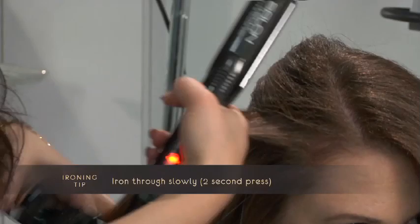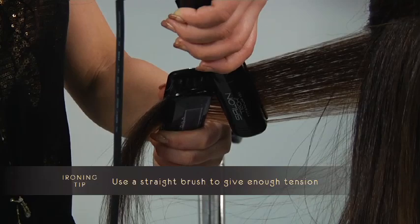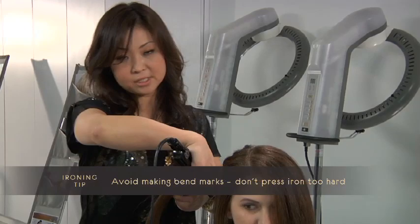The iron temperature is 356 degrees Fahrenheit. Make sure you follow the hair direction so the panel is diagonal — you can use a straight brush and pull. Give the hair enough tension. Don't press the iron too much, just two seconds.